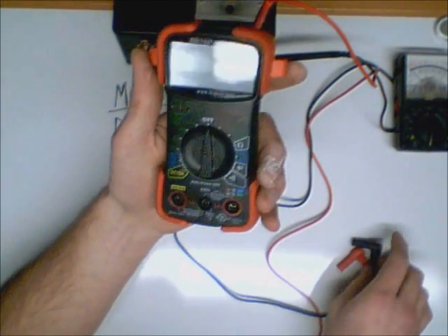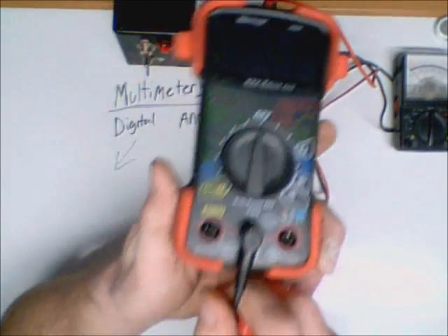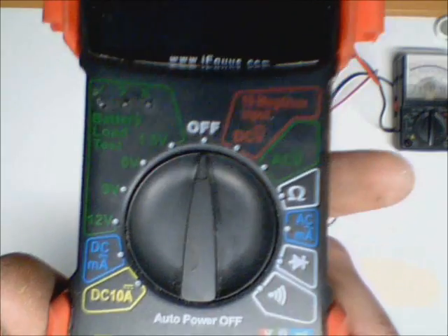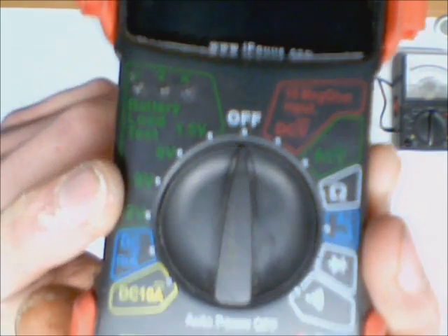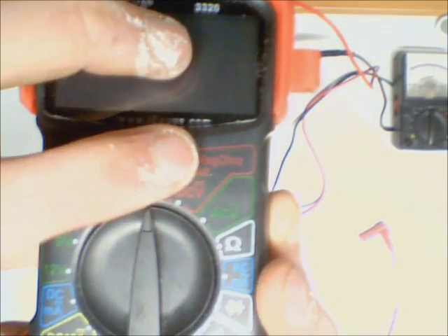Now I'm going to take my digital meter and hook up my leads. You'll notice a digital meter has three different leads and they're color-coded, so everything on the meter is set up in a color-coded fashion. This is your DC volt setting. Unlike the analog meter, you don't have to select between 15 and 1,000 volts — you just select DC volts, and it's an auto-ranging meter, so you don't have to worry about changing that.